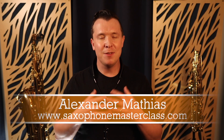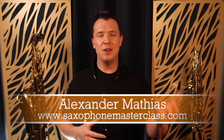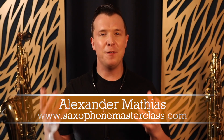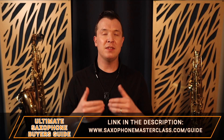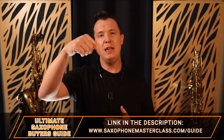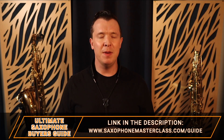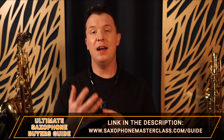So those are the top two products you should get as a beginner saxophone player. My name is Alexander Mathias from saxophonemasterclass.com — you're in the right place if you just started on the sax, you're still trying to figure out the notes, or you really want to learn your favorite songs. It's all on this channel. If you want all my recommended products as a beginner, intermediate, or pro player, I have a free Ultimate Saxophone Buyers Guide — there's a link below this video or go to saxophonemasterclass.com/guide.